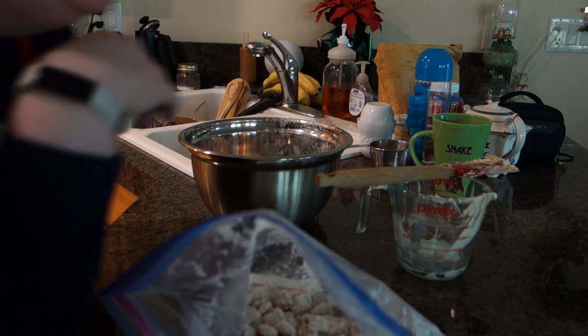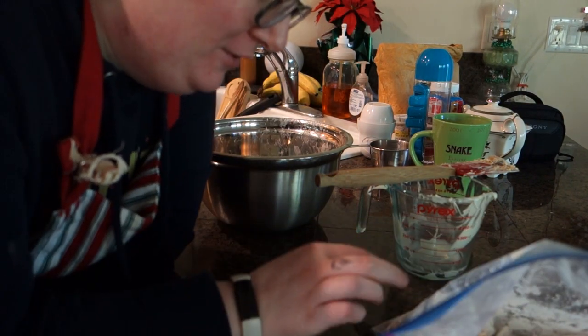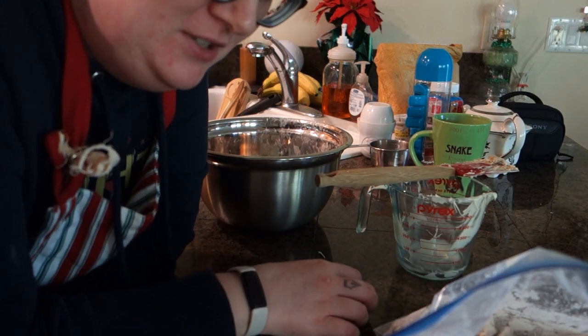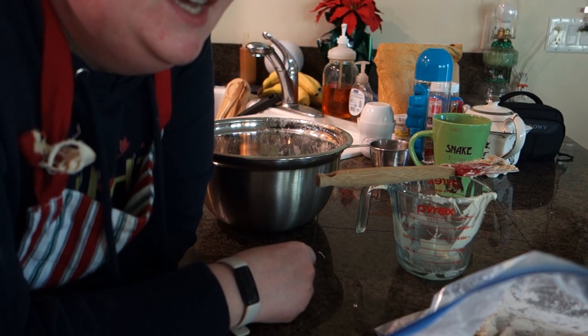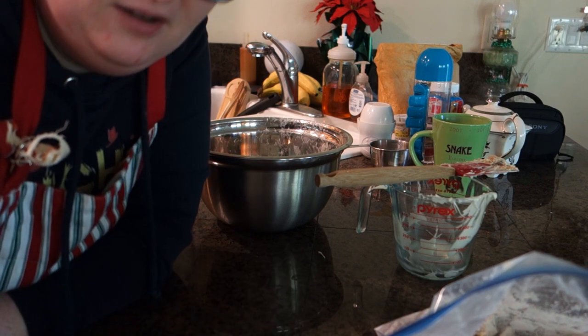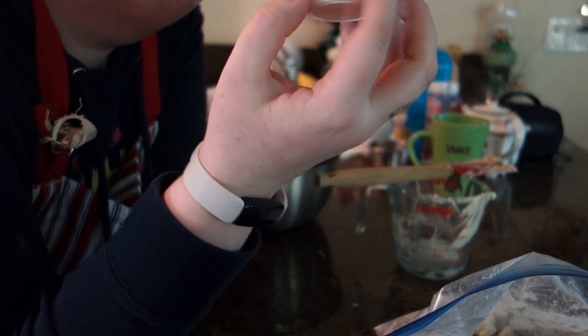Oh man. You know what? This was so easy. Almost too easy. And it tastes like birthday cake! I bet you could substitute just about any other spice or flavor for those sprinkles.